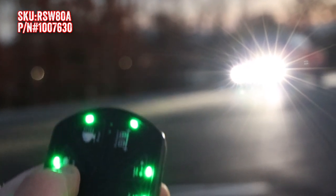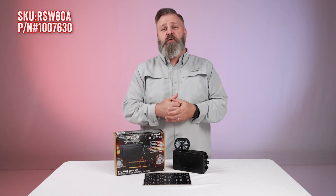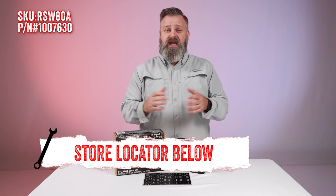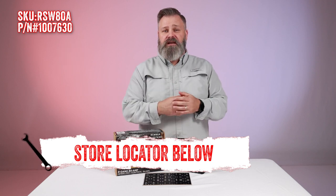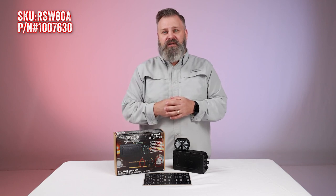If you're interested in purchasing the 8-gang wireless controller from RaceSport or need help with installation, check out the store locator on the screen or in the description. And don't forget to subscribe for new videos every week. Thanks for watching and we'll see you next time on In The Garage.